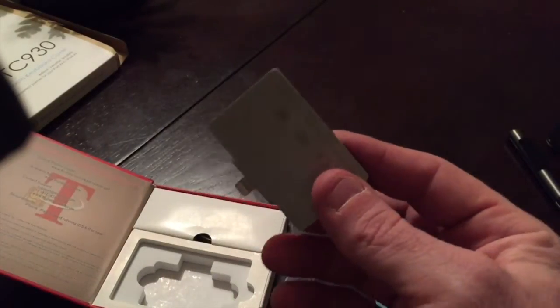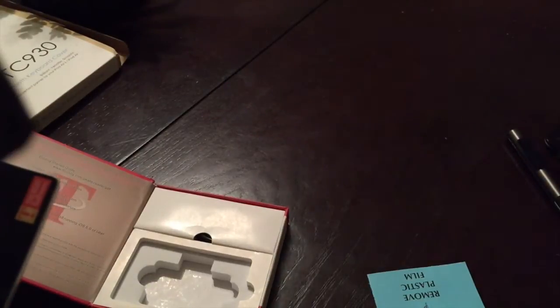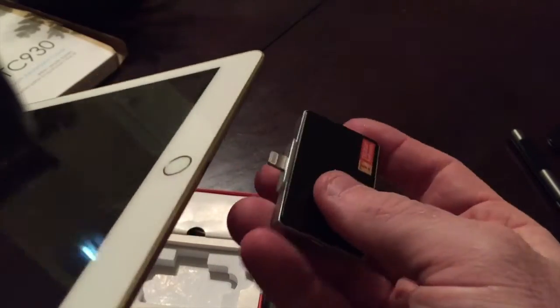It retails for about $139 and I've only seen it for sale on the actual Thorsby website. Let me show you what it looks like — depending on what kind of cover you have you'll need to take your cover off, but it just plugs into your lightning port like so, and you slide your card in like so.